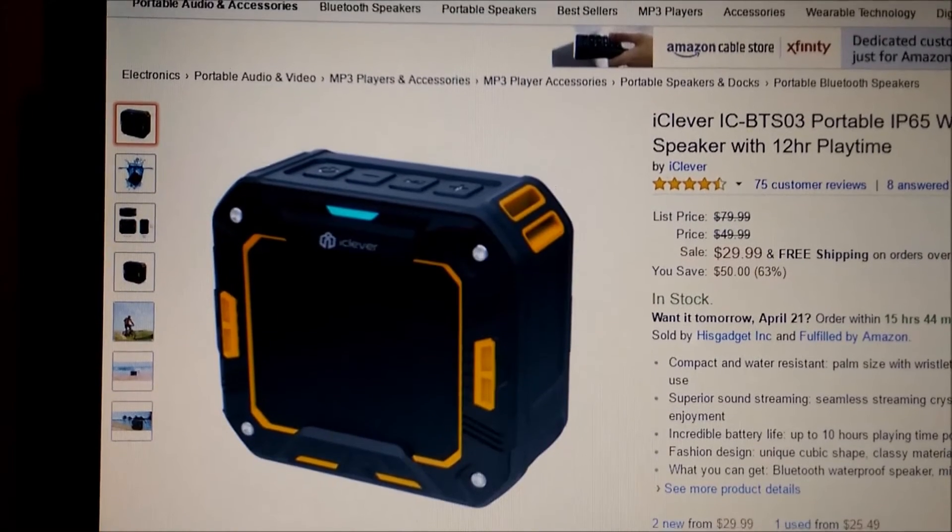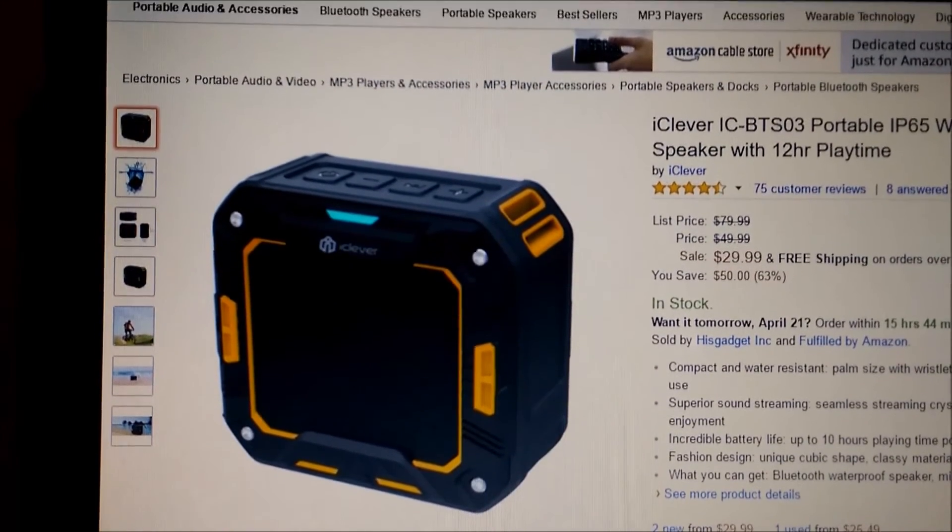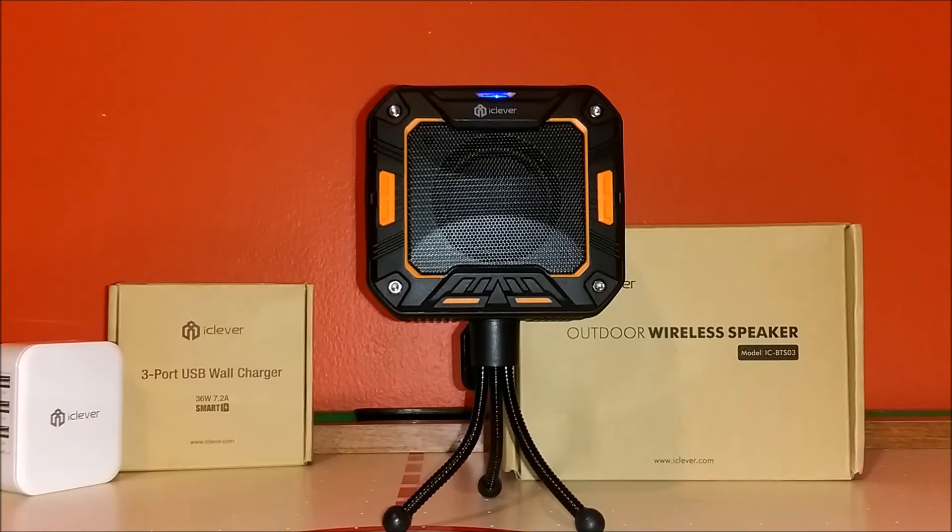Now I'm going to set up the speaker properly on the tripod so you guys can hear the full effect. I'll be playing 'Panda' by Desiigner, the instrumental version. I hope I don't get copyrighted. I recommend using headphones so you can actually hear the quality — this is a wonderful speaker with amazing highs, mids, and lows. Enough talking, let's play the song.